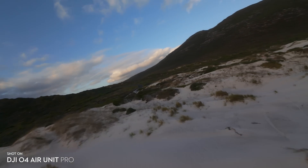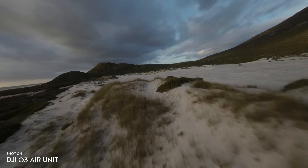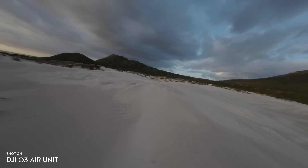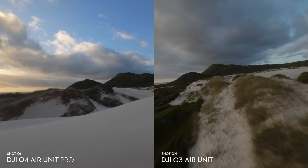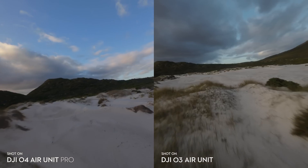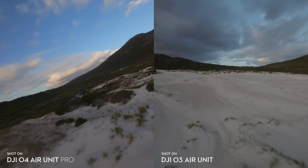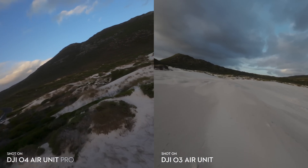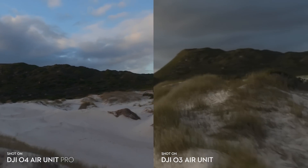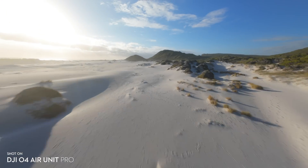We've got one more comparison here with lower light conditions, with more comparisons later in the video where it was a brighter day. All of these comparisons were done with identical settings: 4K 50fps on both cameras, minus 2 sharpness, 100 ISO, and about 1/180th of a second shutter speed. The O4 Air Unit Pro was shot in D-Log M and then color corrected, and the O3 Air Unit was shot in D-Cine Like and then color corrected.